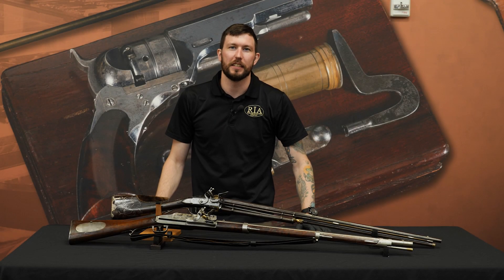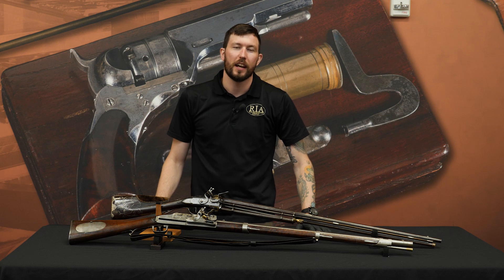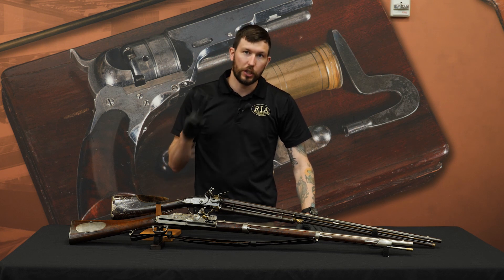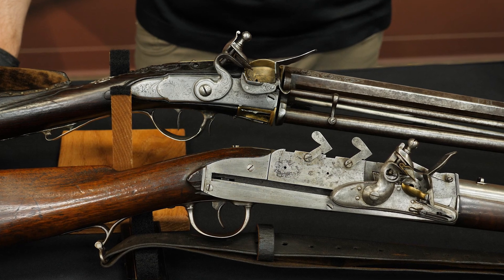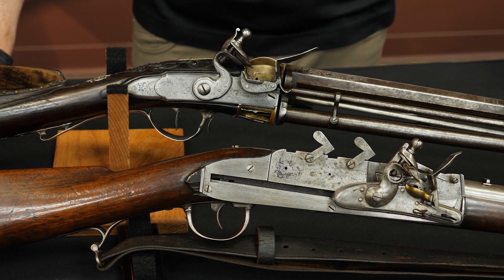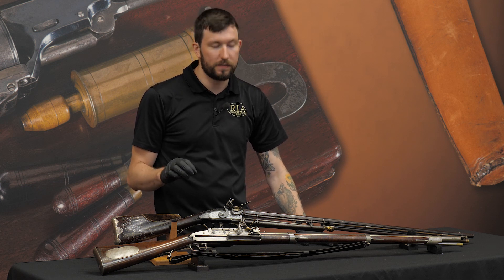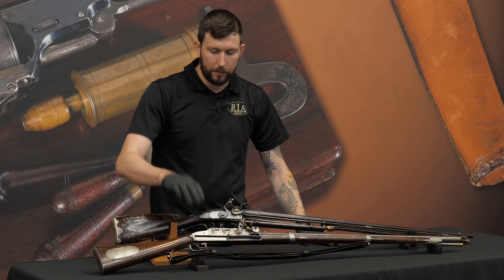How's it going everybody, this is Seth Isaacson here for Rock Island Auction Company. Today I'm talking about two of the rarest flintlock firearms in our upcoming September premiere firearms auction. We have not one but two repeating flintlock long guns, both separated by decades in time and both using very different designs to accomplish a very difficult task: a flintlock firearm that is a repeater.